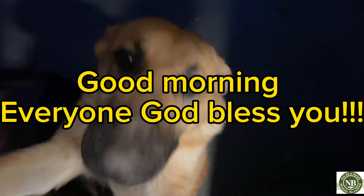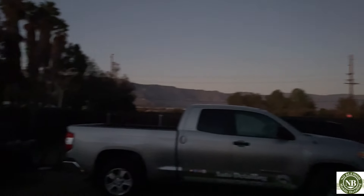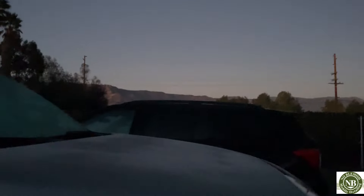Hi little puppies, good morning. It's ready over there. So cold outside guys this morning, check it out.